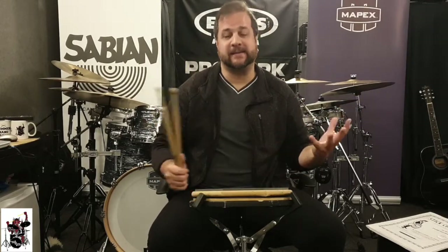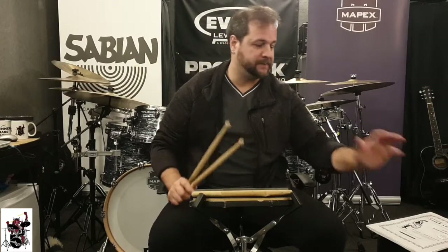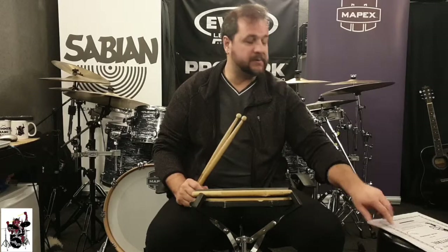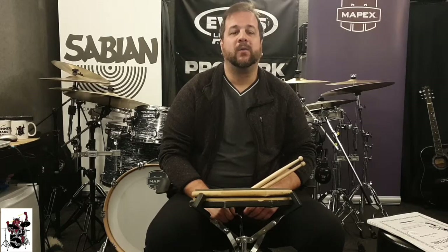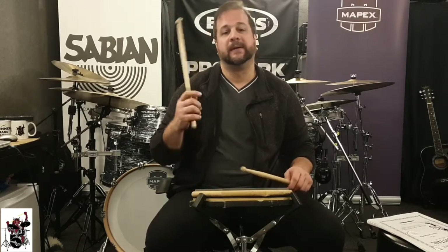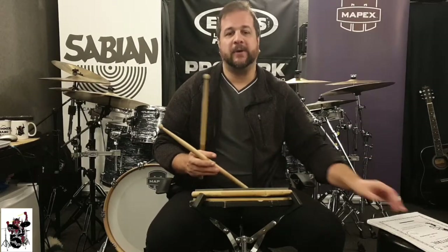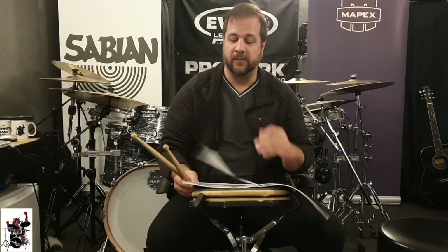How are you going to practice different combinations for flams and increase your flam vocabulary? Our book, our best friend: Stick Control. This book starts with flams on page 16 and goes up to page 22 — six pages of flams, 192 flam combinations. And if you use the combinations of down, tap, up, or whatever it is for whatever necessity you have, you're going to be able to play those exercises easily. So I'm going to open the book now on page 16 and play some of the exercises to illustrate what I'm talking about.